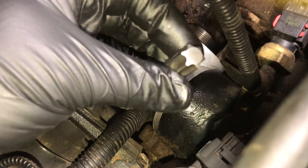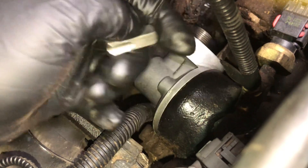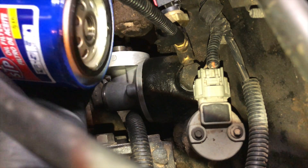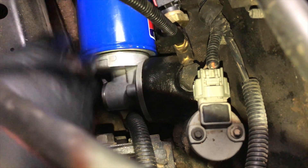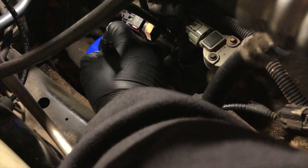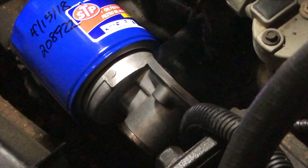We'll save this little guy because we don't know when we'll need to do this again, or if we have a buddy who needs help. Don't forget to lightly coat your oil filter seal. One thing I do that's weird to some people — I like to date the filter and put my mileage on it. There it is. Now we'll see if that works.